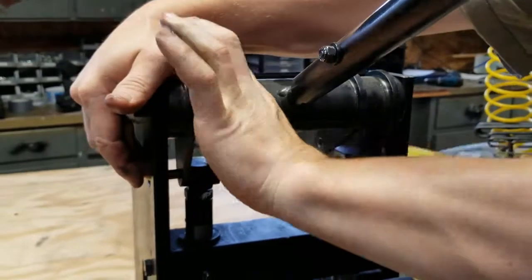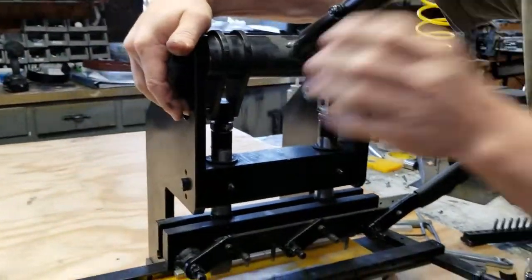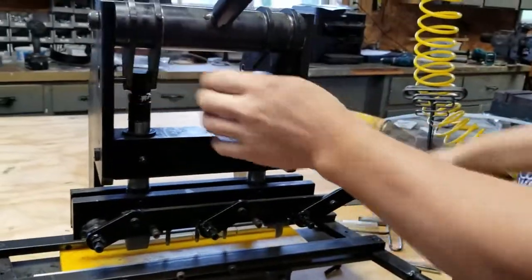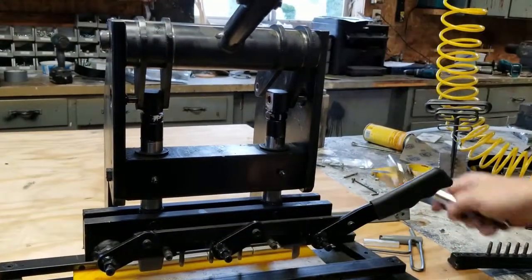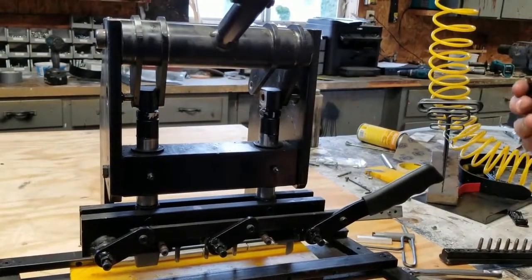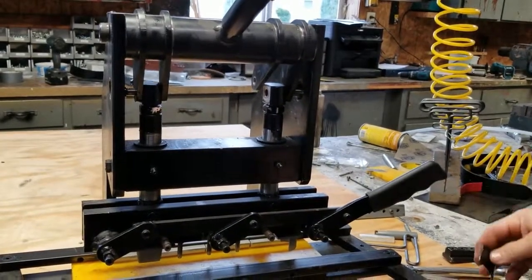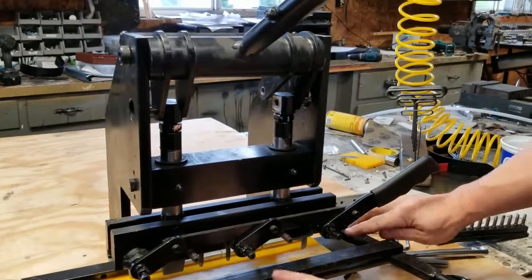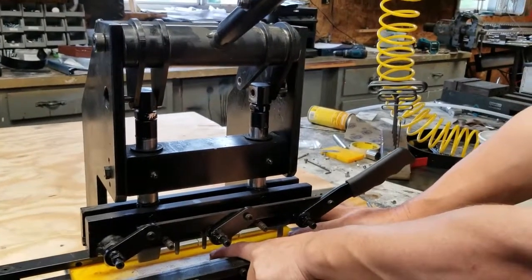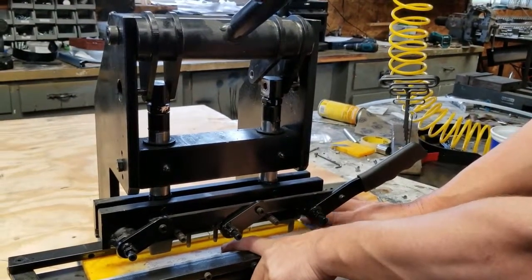Once they have this set to punch in, they can put different thicknesses of material in there and it will still punch through it. The only times it should have to be readjusted is if your cutting board starts wearing down — you may have to adjust it.